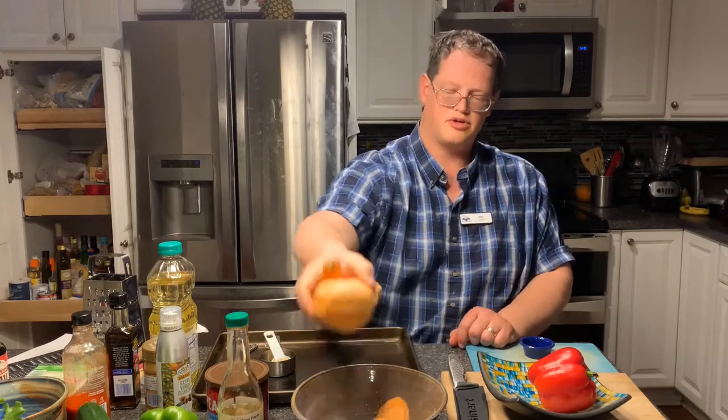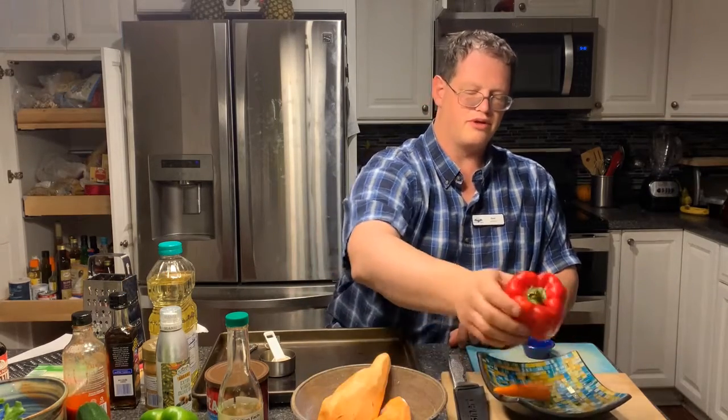Keep the carrots that you're planning on using for this recipe and put the other carrots off to the side. Make sure your potatoes are here. The very first thing we're going to want to do after we've gotten our potatoes peeled is cut them.